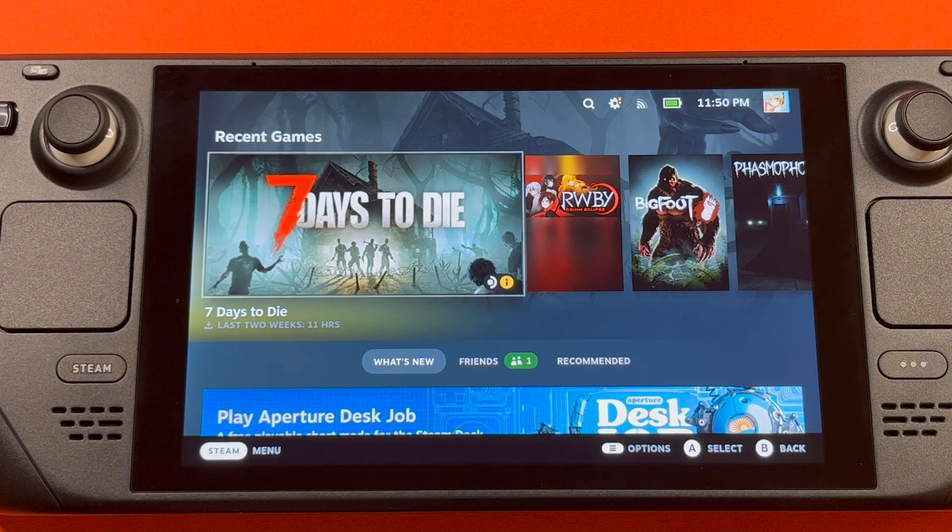And with that, that is the Steam Deck all set up and ready to go. Thank you, guys. Let us know down in the comments if there's anything else you would like to do this tutorial over next, and we will go ahead and catch you guys next time. Bye.